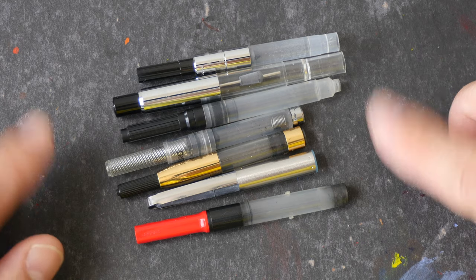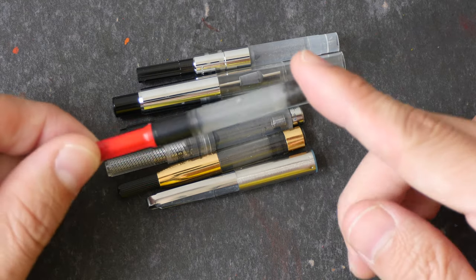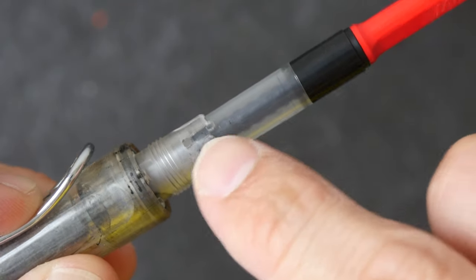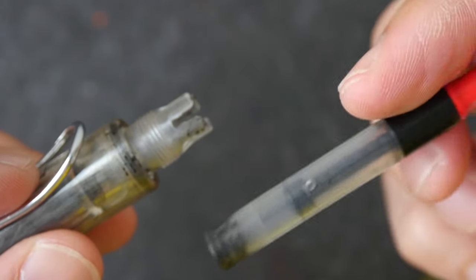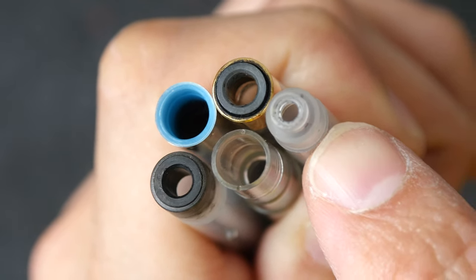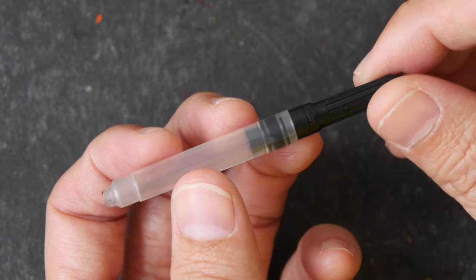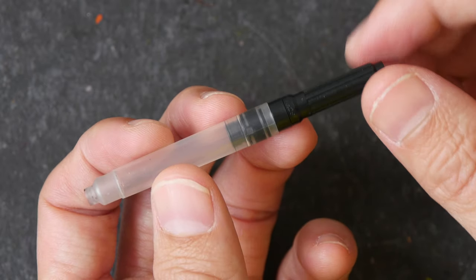Here are some ink converters I have. Some are brand specific, which means you can only use them with specific brands of pens. For example, we have a Lamy ink converter here — this can only be used with Lamy fountain pens. You see these protruding knots on the sides; they slot into the groove of the fountain pen. For these ink converters, the openings are of different sizes, so they can only fit fountain pens that have the correct size. Some ink converters are considered international size and can be used with different brands of fountain pens. I do recommend you read up more on your fountain pen before you buy an ink converter just to make sure you buy the right one.